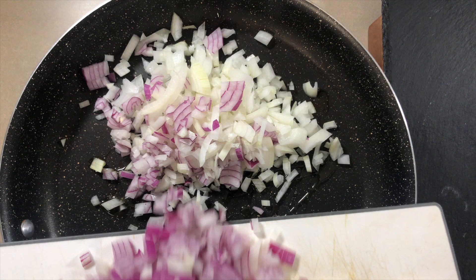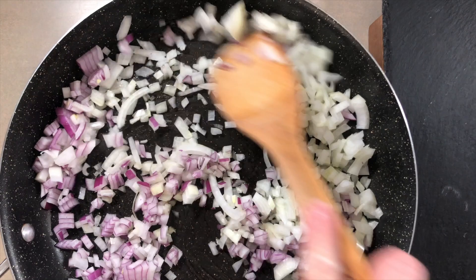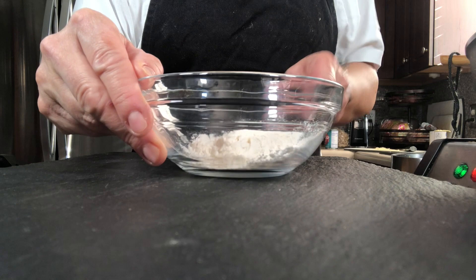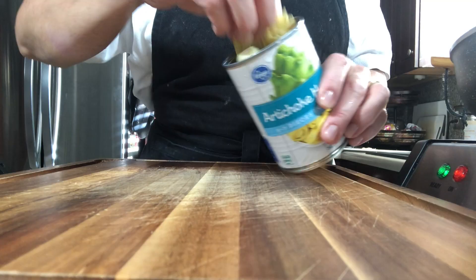I'm adding onion - I mixed yellow onion and red onion together, but you can do all yellow or all red. We're sautéing about two cups of onions. While that's going, in a separate bowl I have three tablespoons of flour and we're going to add some chicken broth or stock - leftover Thanksgiving stock works great too. Mix this together to make our thickening agent.